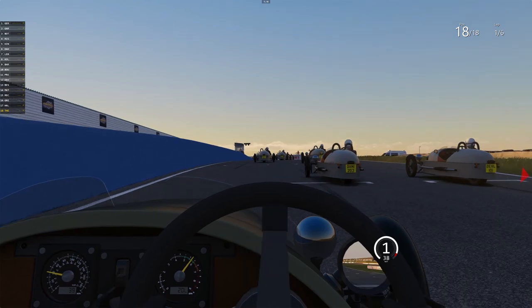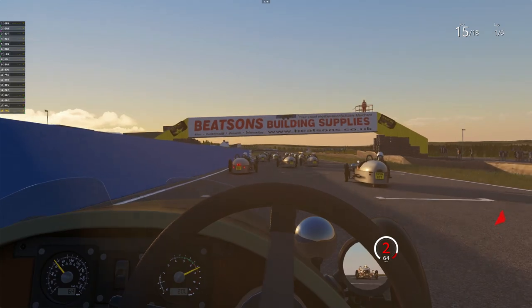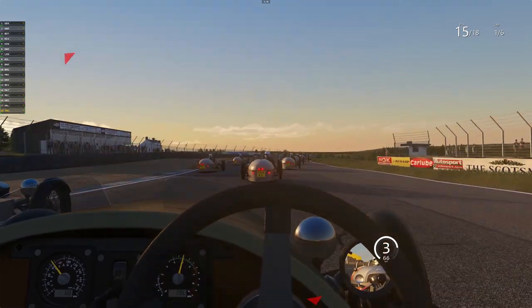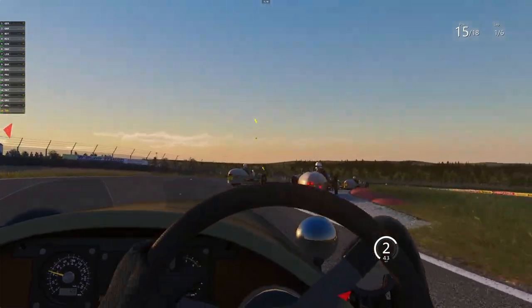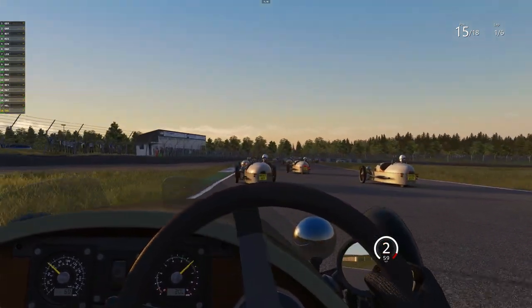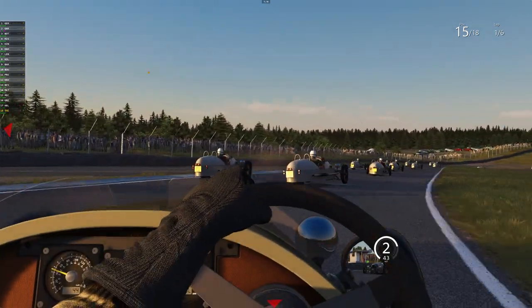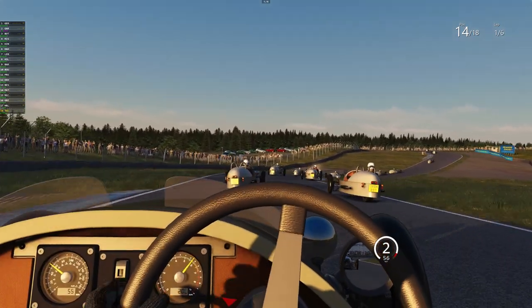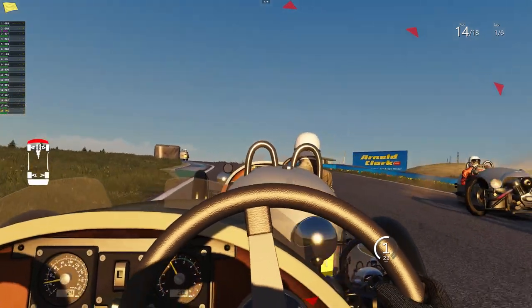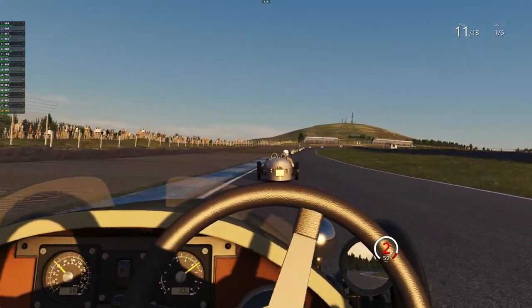Let's give it some welly, light that one rear tire up, just light it up! Blast past a few of them off the start — that's quite a good start actually. Six laps Varner, just take your time, there's no rush. I'm really overdriving it I think, but guys, this just feels right. This is how I would imagine this thing drives — you can really feel it's on skinny tires but you can really use the throttle to rotate the car.